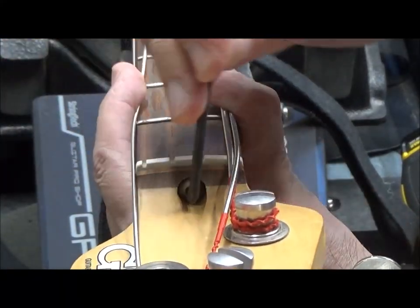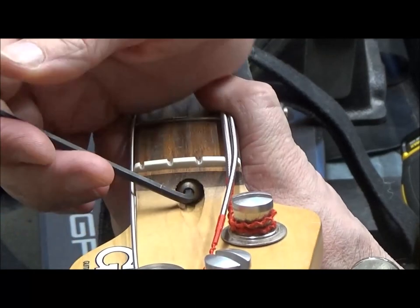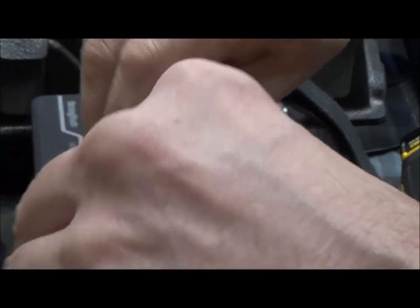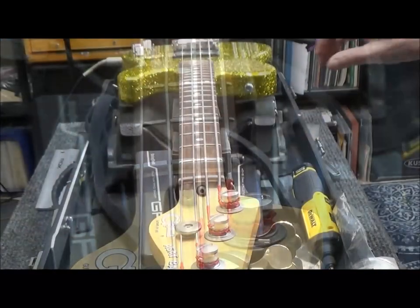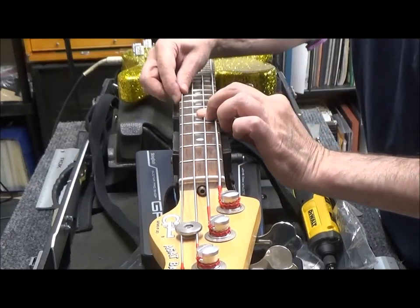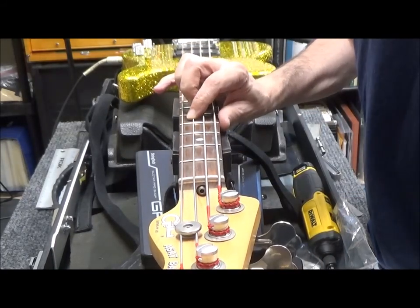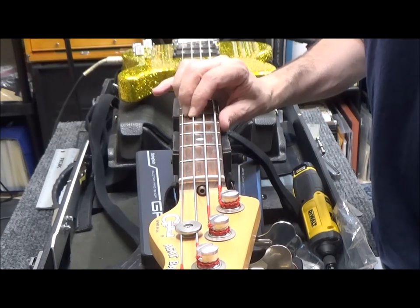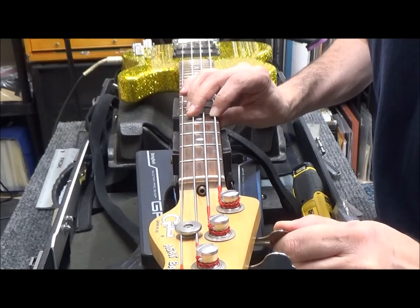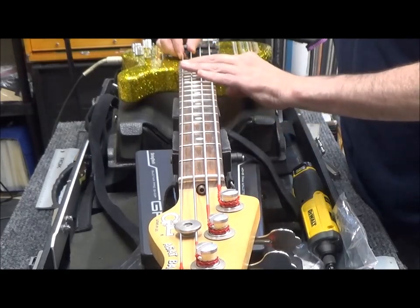That's a deep socket. I don't know if that was quite an eighth of a turn, but okay. I think that might do it.